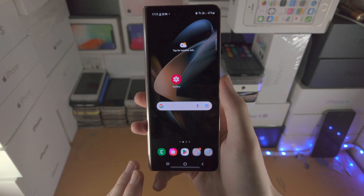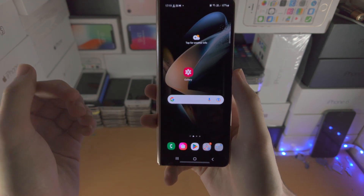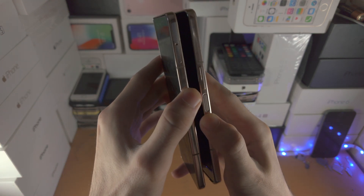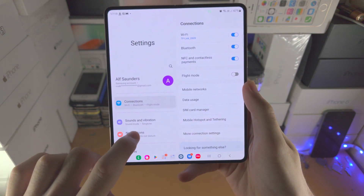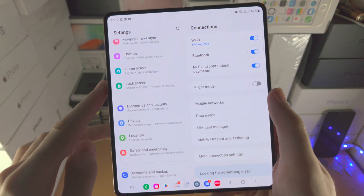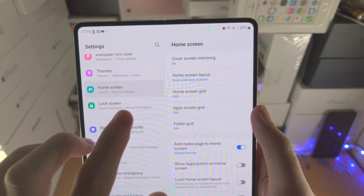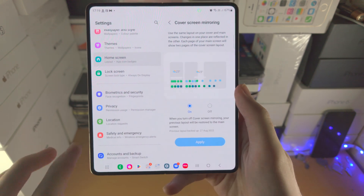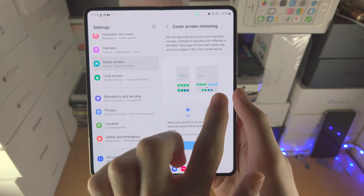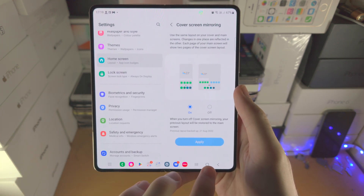If we take a look at the cover screen, the app icons and home screen layout will not sync with the inner screen. However, you can change this. Open up the settings app and scroll all the way down until you see Home Screen. You'll then see Cover Screen Mirroring — tap on this and turn it on so the outside screen will sync with the inner screen, and vice versa.